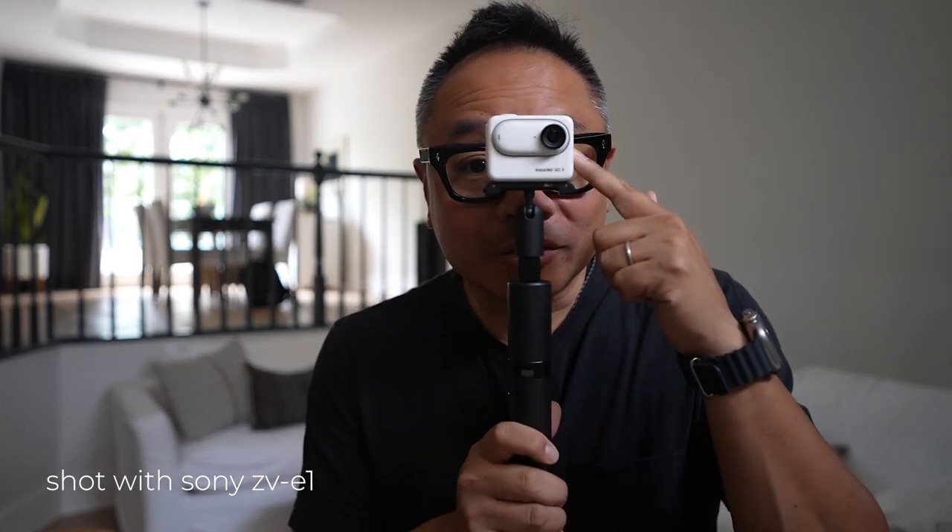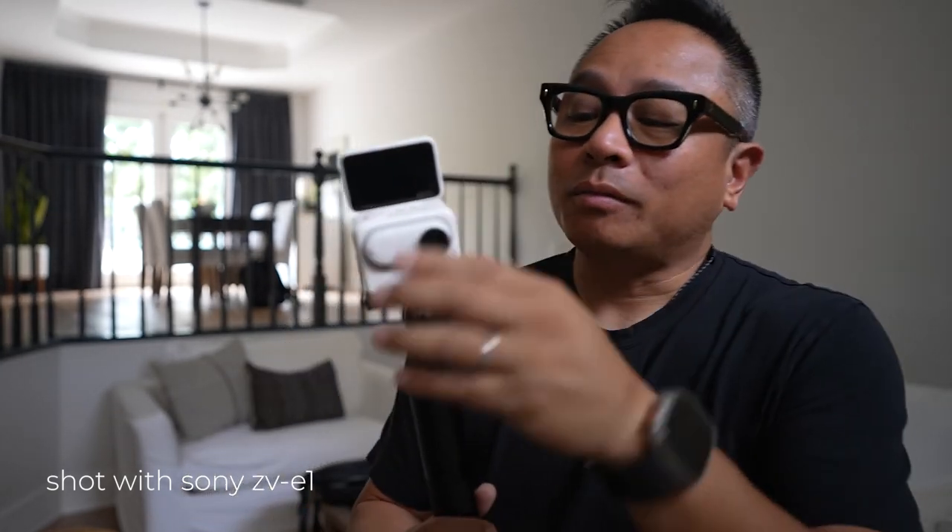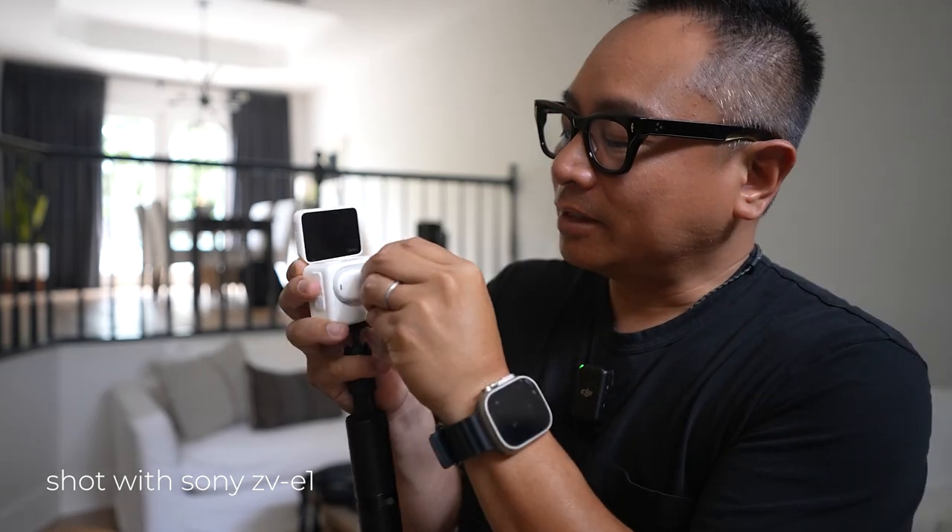Hey guys, what's up? It's Joe from Joe's Talking. Welcome back to my channel, and this is the Insta360 Go 3. Is it focusing on me? Maybe if I put it over here. Anyway, this thing is kind of amazing. It's got that flip-up screen. This thing pops out right here — if I grab it right. Yep. Snaps back in.